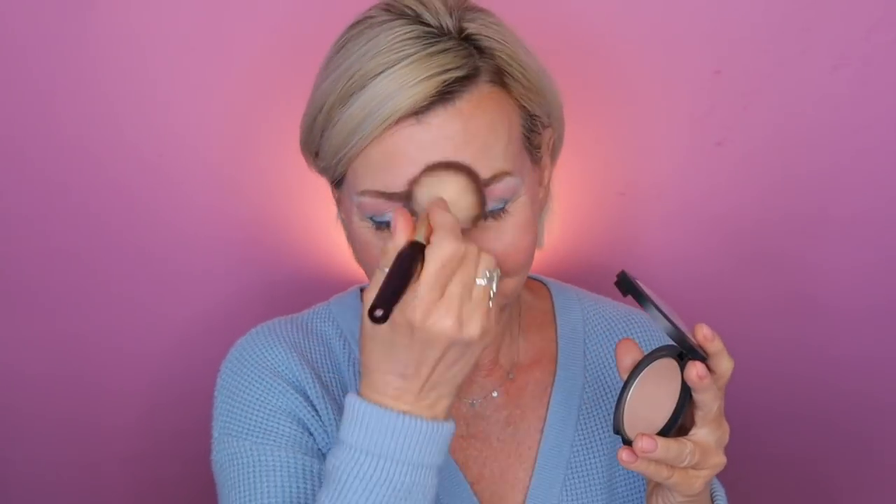To finish off the complexion, I'm going to take my Milani Prep Set and Glow on a big fluffy brush and just pounce that all over the skin. Then I'll follow with the Charlotte Tilbury Airbrush Flawless Setting Spray. I've curled my lashes and today I'm going to tight line with the L'Oreal Lay Liner in the color Blue Jersey — I just thought it would be fun to use it with this blue eyeshadow look, so no end of blues in this particular makeup look.